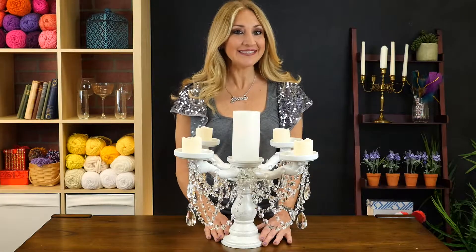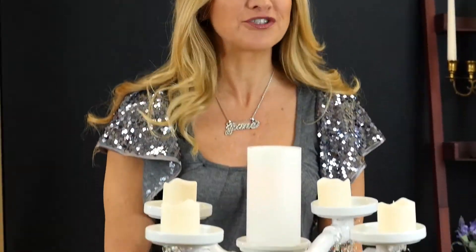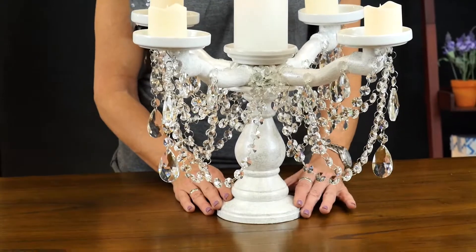And there you have it, an easy yet elegant candelabra. So channel your inner Liberace, Lady Gaga, and Luciano, and let your DIY candelabra hit the highest notes.